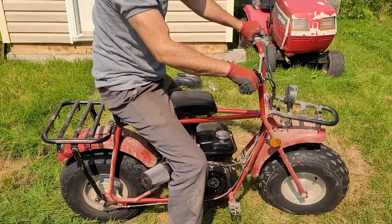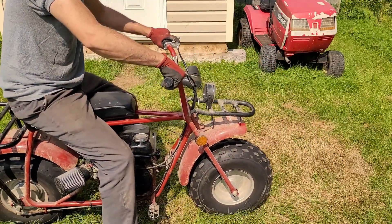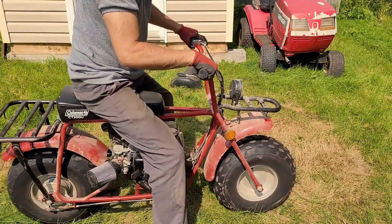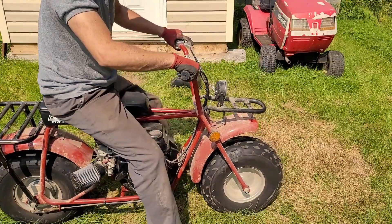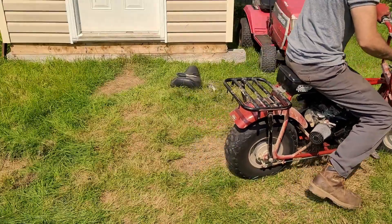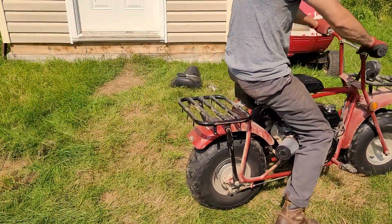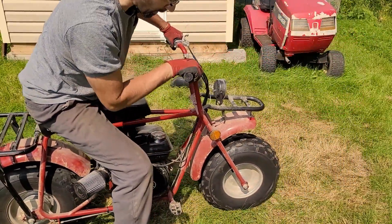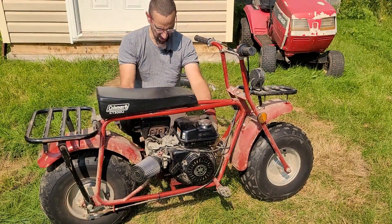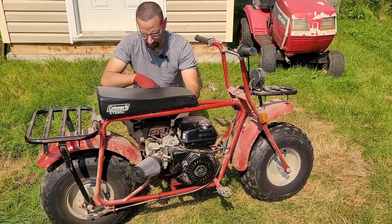That wasn't too bad. The engine vibrates quite a bit - I don't know if that's normal. I did check for oil. That was a bit of a wild ride. This thing shakes a lot and makes some noise. Maybe it's the exhaust, I don't know.